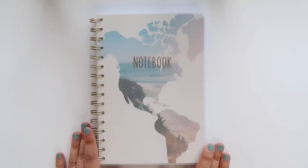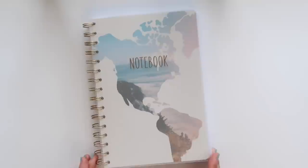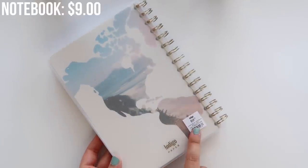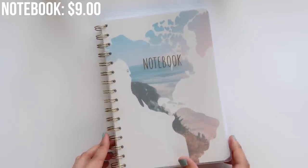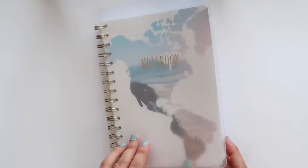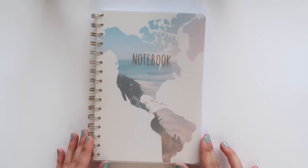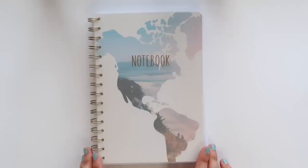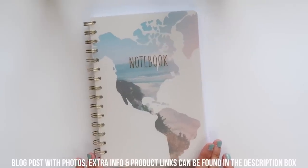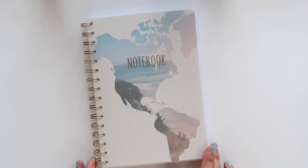I created a spread already that I'm going to walk through, but first let's talk about the products I use. The first one is this notebook — I got it from Chapters Indigo and it rang in at $9 Canadian. It has a beautiful cover with a really cute design and the paper quality is actually quite good. I didn't experience any bleeding through the pages. If you live in Canada, I'd highly recommend checking out Chapters' stationery section — they have pricier items but also more affordable notebooks such as this one.